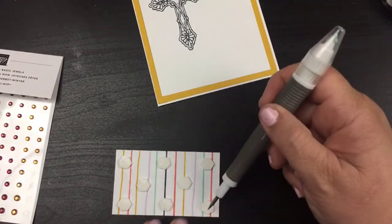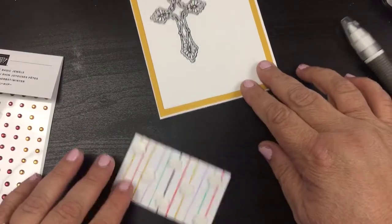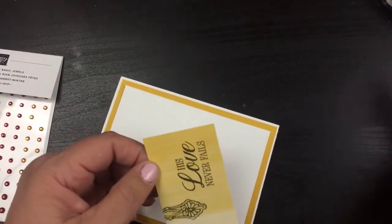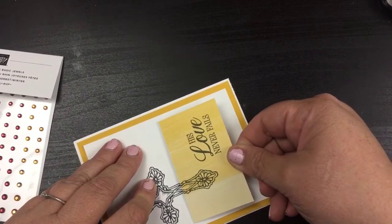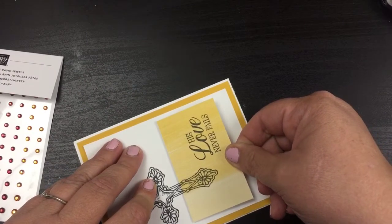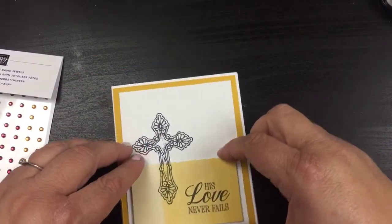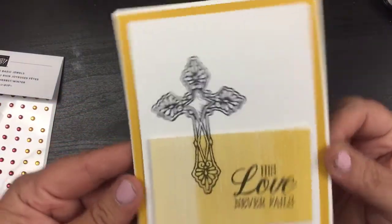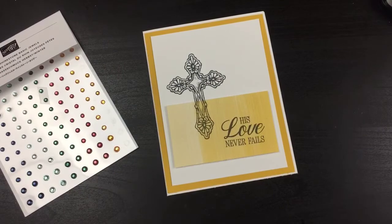I hope you like this — this is a fun little easy card. I probably even made it look a little bit harder than it needs to be. This is probably the most difficult part of everything: just lining that up.